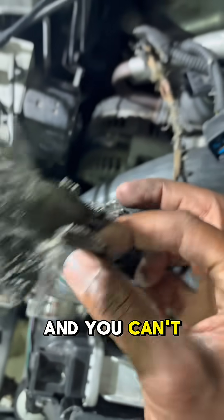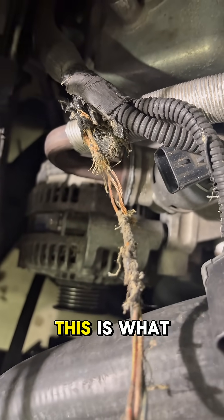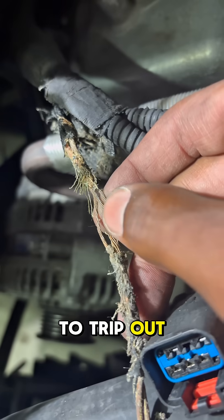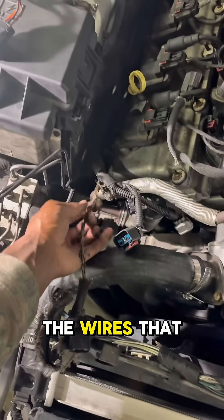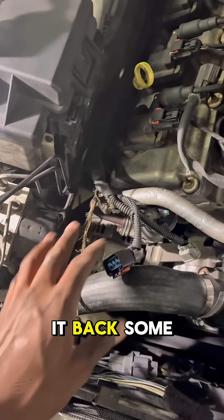You can't see under this boot, but hopefully this is the problem — this is what was causing the oil pressure sensor to trip out. We can fix it because we got the parts. We're going to extend the wires so we can test it out, and I'm going to cut it back some more.